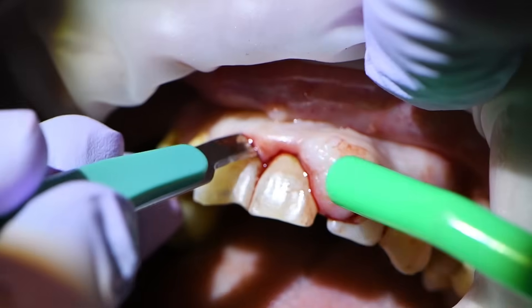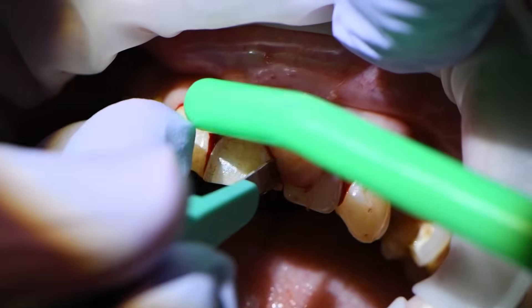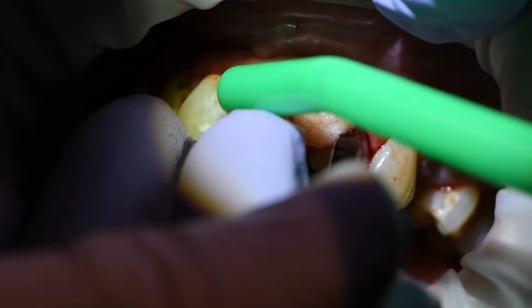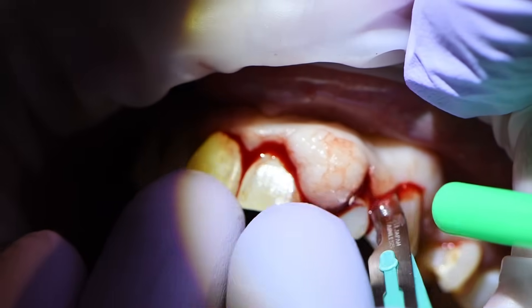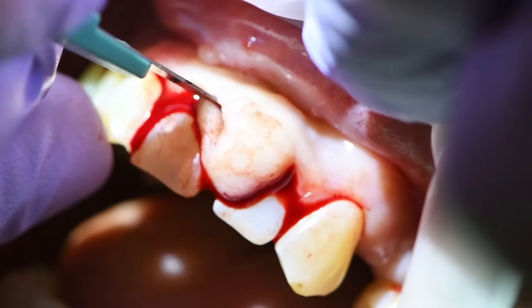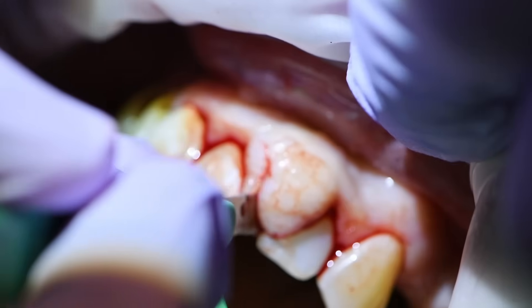My main concern here is actually interrupting the blood supply to the tissue that we have left over, so I'm trying to be really careful not to cause any tears. I want to spare as much tissue as I can, envisioning in my mind how I want the flap to lay once we're all done and sutured up — trying to be meticulous and not make any more incisions than are absolutely necessary.